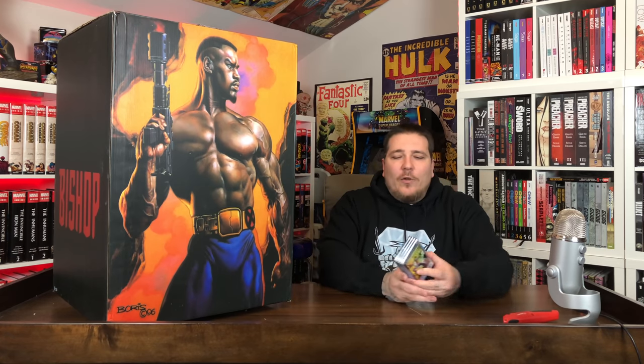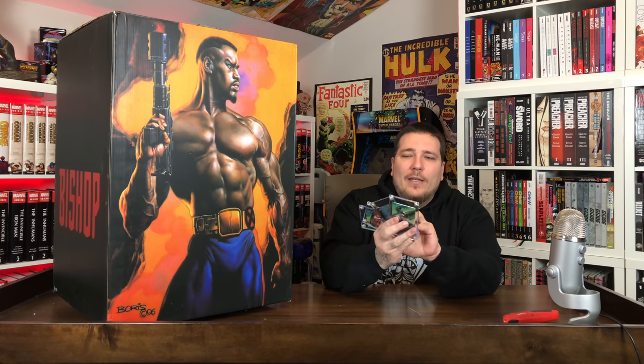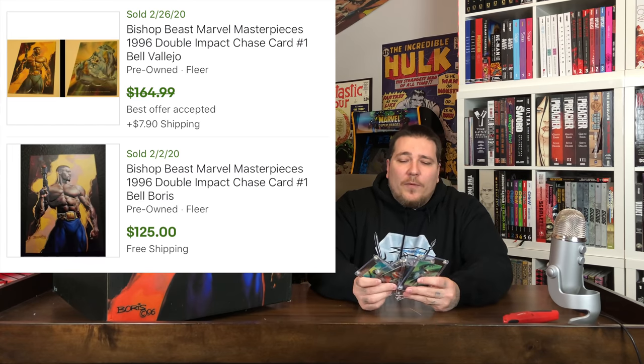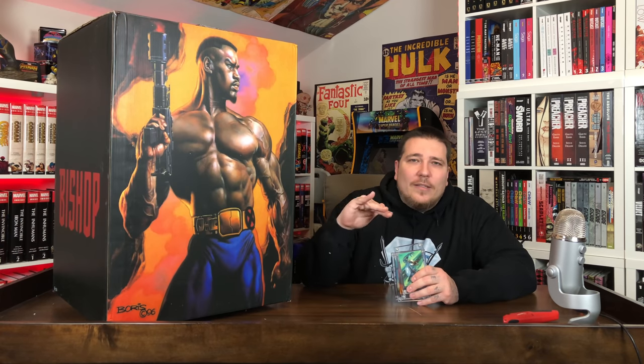I think I impressed the commissioner on this because when he showed me the statue, I said, oh, that's the Boris Vallejo piece. And he was shocked because most people didn't know where it came from. Not only is that from the 1996 Marvel Masterpieces, which are crazy expensive, it's card one out of the six double impact cards — which I don't even have. I just have two, four, five, and six. So I'm missing one and three. This one card sold for $125 in February, and somebody made a best offer of $160 in that same month. It's a great piece of artwork from a very scarce trading card set.